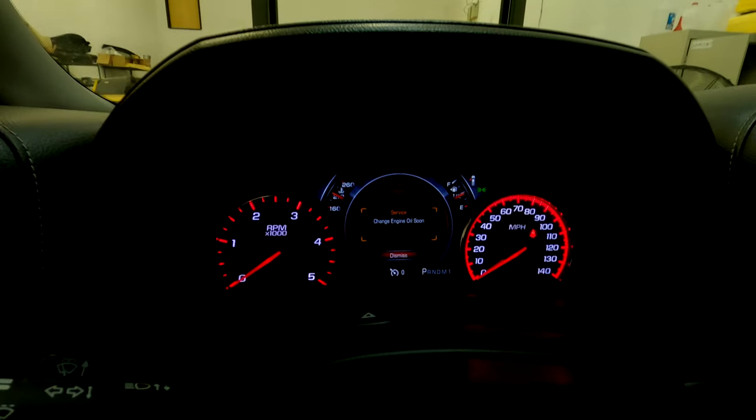Hey, what's up everyone. Today we're going to work on the Big D, the Dirty Duramax. As you can see, the ding is telling me it's time to change my oil, so that's what we'll be working on. We should probably get the keys out of the truck just in case it decides to lock. So what we're going to do today is change the oil and put some Amsoil 15W40 in there.